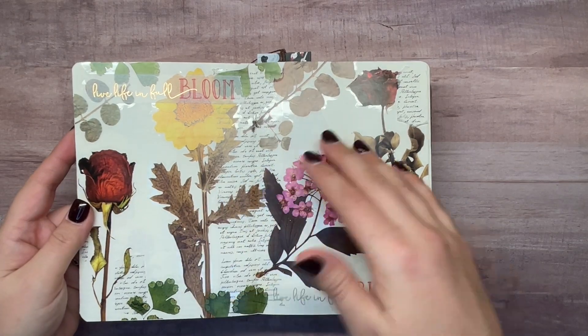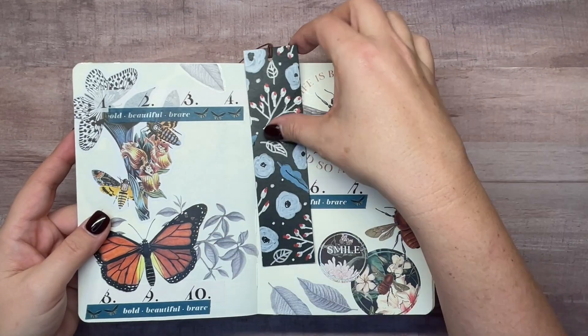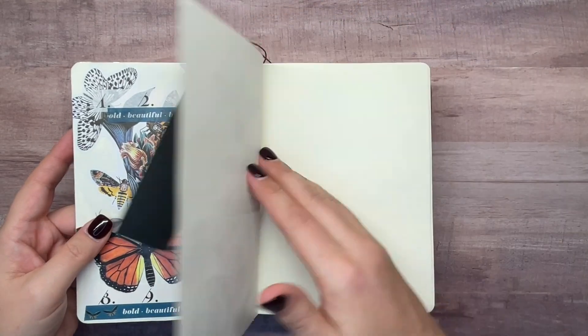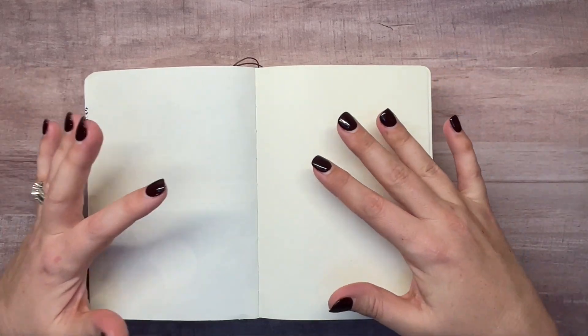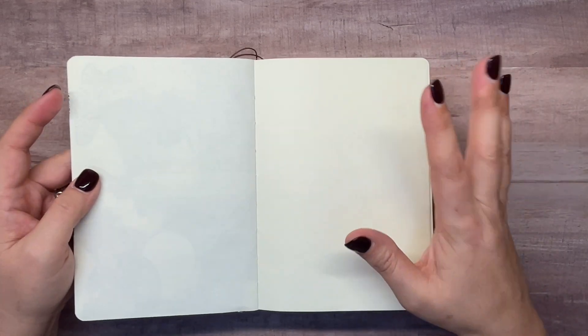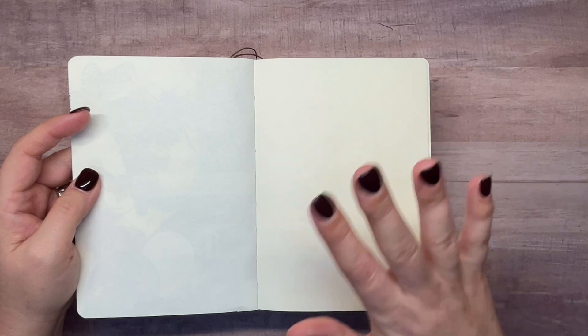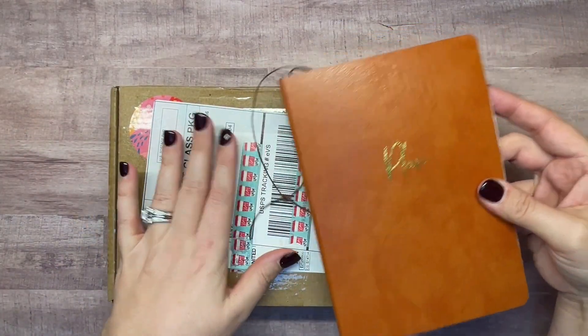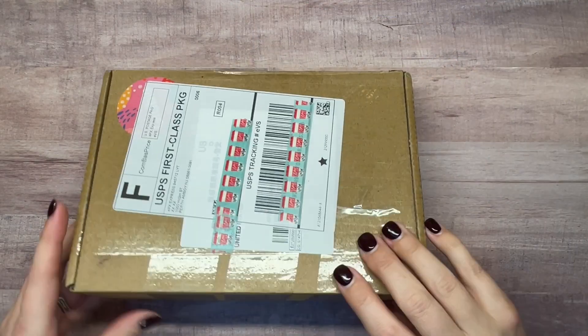Today we're going to do another one of these little spreads with what they sent me. The reason I jumped at the chance to let them send me these products is because they have a lot of items for these types of spreads — pens, washi, all kinds of different things, mostly art supplies. I'm not very artistic so I didn't pick the paints, but if you like to paint or watercolor, definitely check them out.